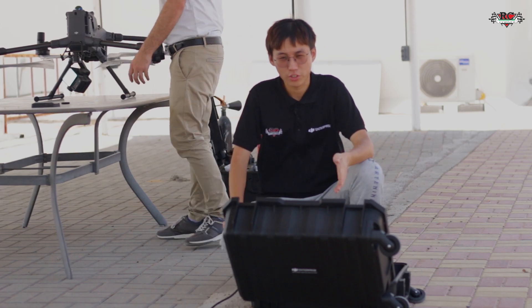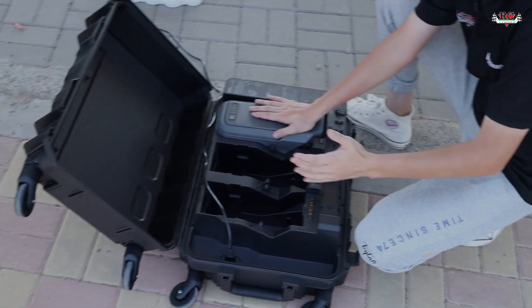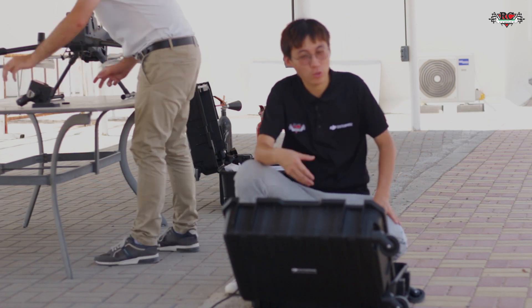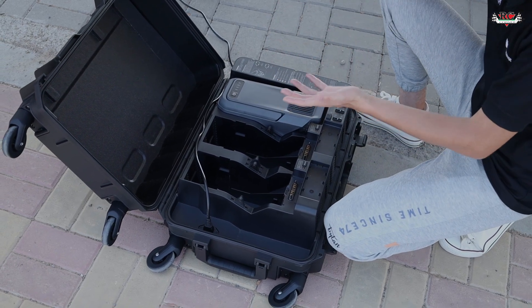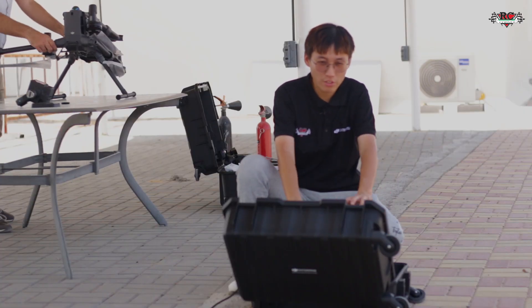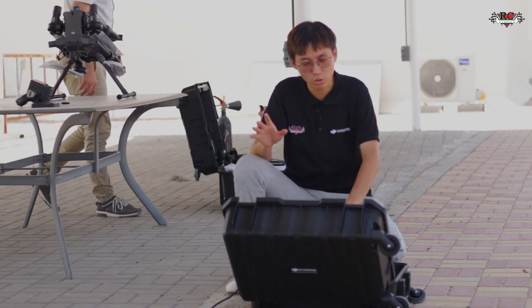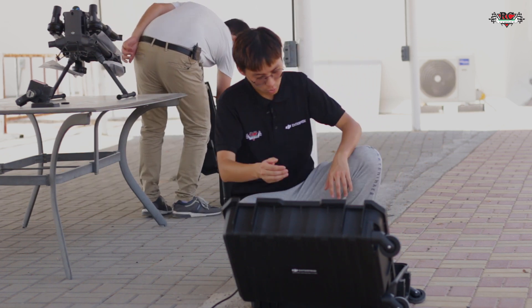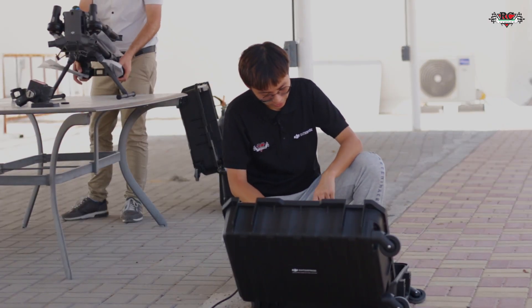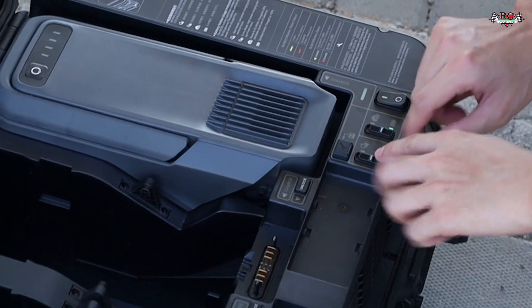This is the charging station for the M400. When you install the battery — for example after a completed flight — and turn on the charger, it will automatically start a cooling function to reduce the battery temperature. You can hear the fan noise now. It has three slots for M400 batteries, plus two slots for WB37 batteries for the remote controller.